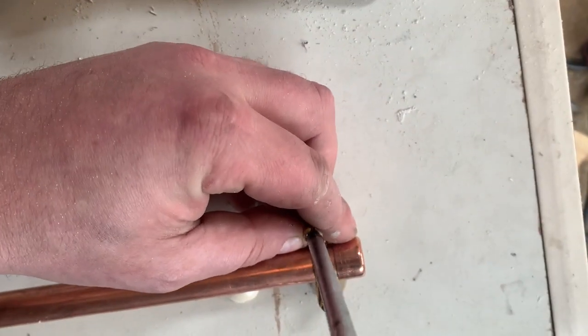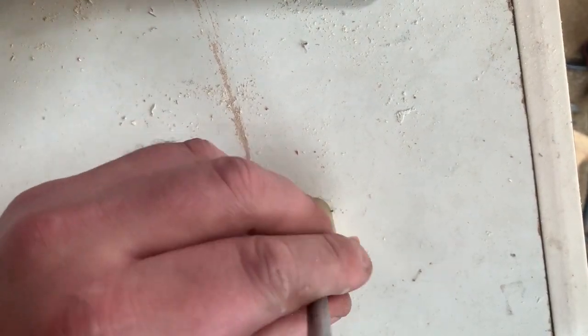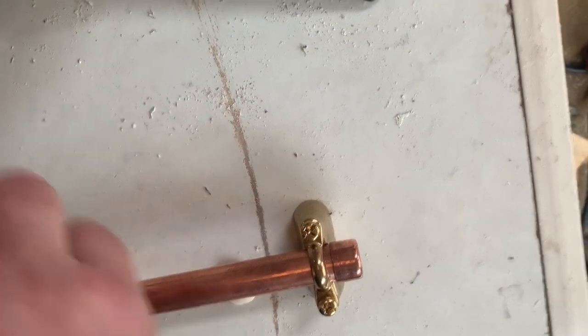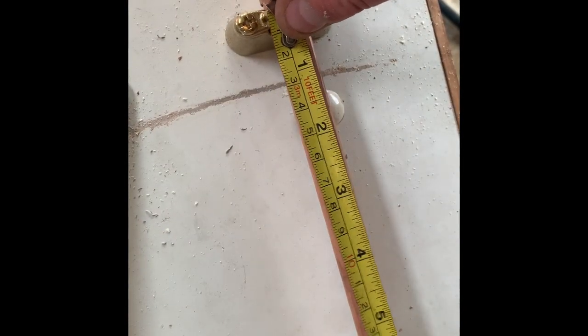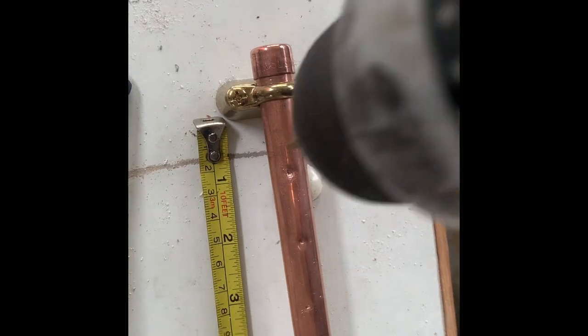It's really important the end cap is fully pushed in and you tighten the brass pipe to this so that you can get an accurate measurement. I've gone for one inch spacings for where to put the holes along the pipe. Make sure you punch it in, otherwise if you try and drill it without punching it in it will fall off.